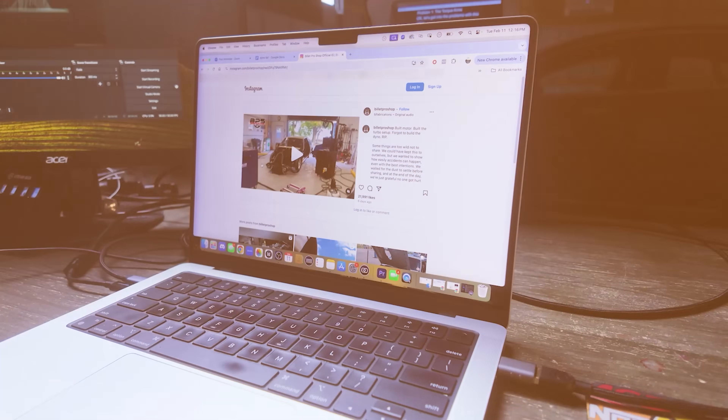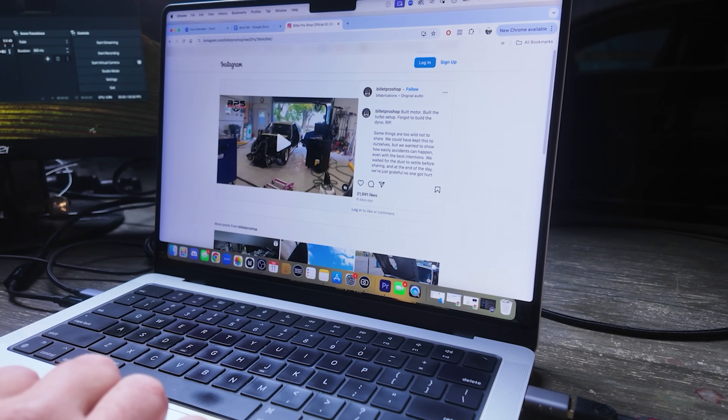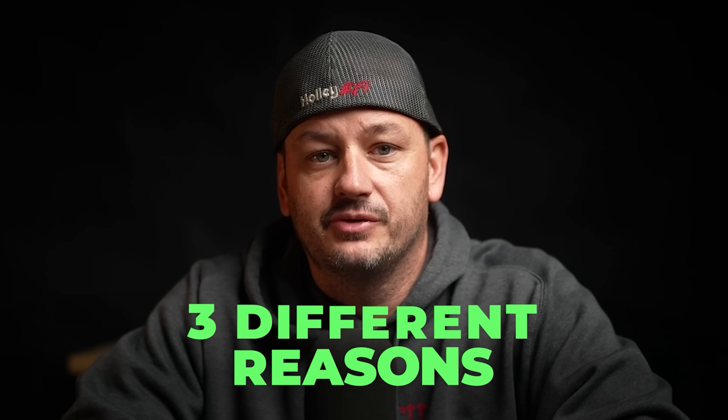At least 200 people have sent me this video already, if not more. You've probably already seen it, but in case you haven't, check this out — it's horrifying. I'm not posting this video because it went viral and I want attention. I'm posting it for three different reasons.